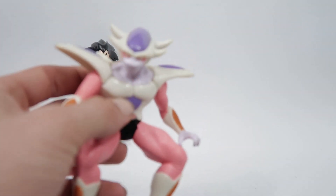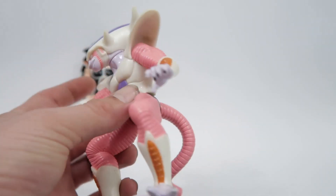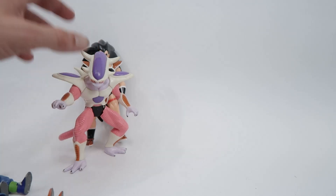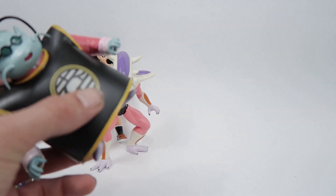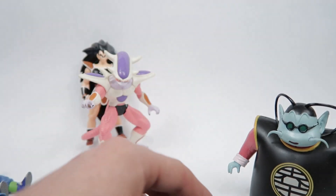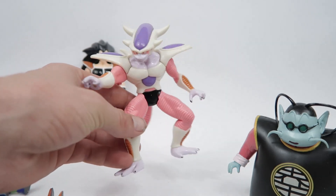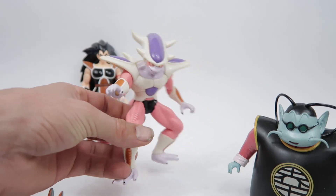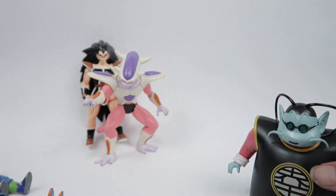Here we have an Energy Blasting Frieza, second form. This is one of my more favourite ones. As I mentioned in the last video, the Energy Blasting figures tend to have better sculpt work, better face work, and overall a better aesthetic. Because they're not going for articulation — they're going for one pose and look. I feel a lot of these still hold up today, some of them quite well.